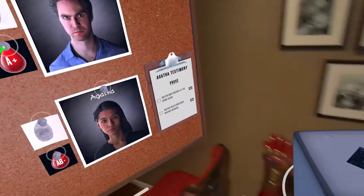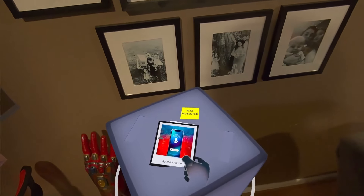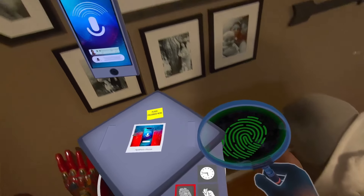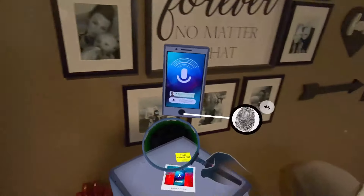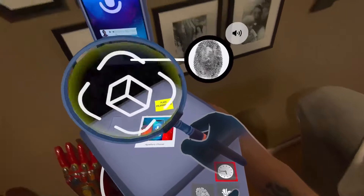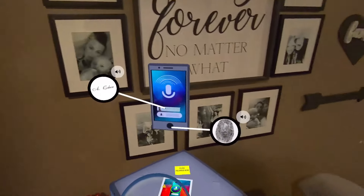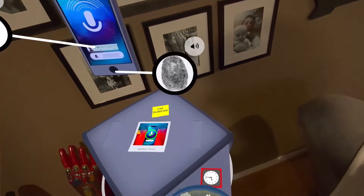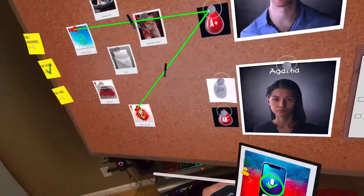It's not looking good for you Richard. Let's go with the cell phone next. This is Richard Hughes' mobile phone - the last thing played was a voice message from Agatha Cohen. You just found the fingerprint proof - that's our boy Richard. The last thing played was a voice message sent by Agatha Cohen, so that can link both of them.